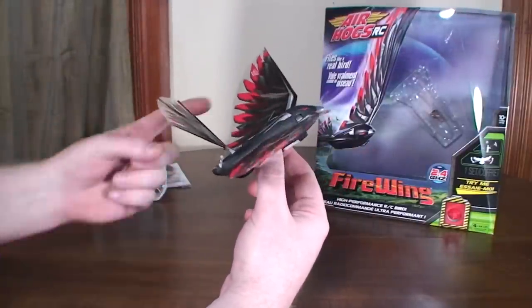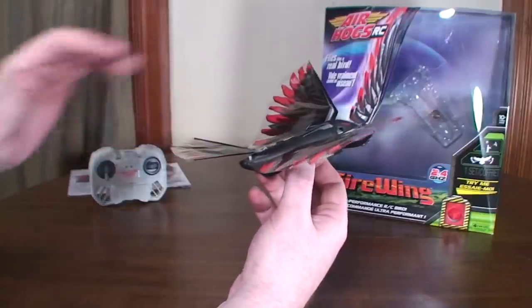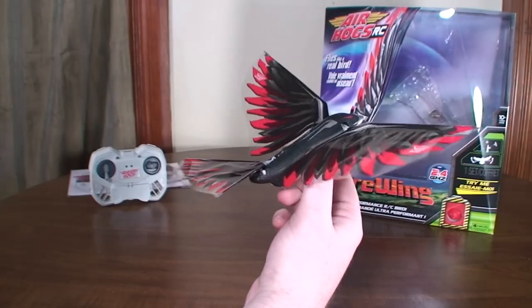I would suggest starting with the tail up like that so you can get a feel for how it flies. Then as you want to fly faster, lower the tail down and it can fly at a pretty decent speed.